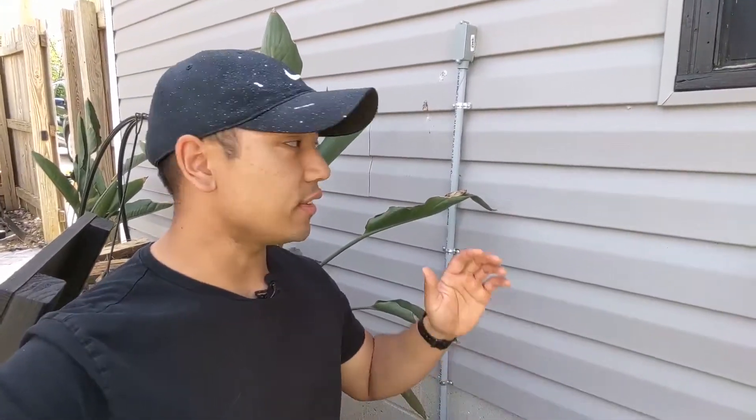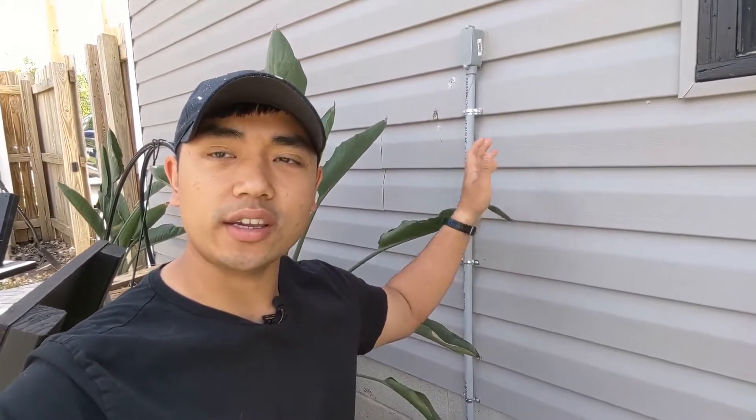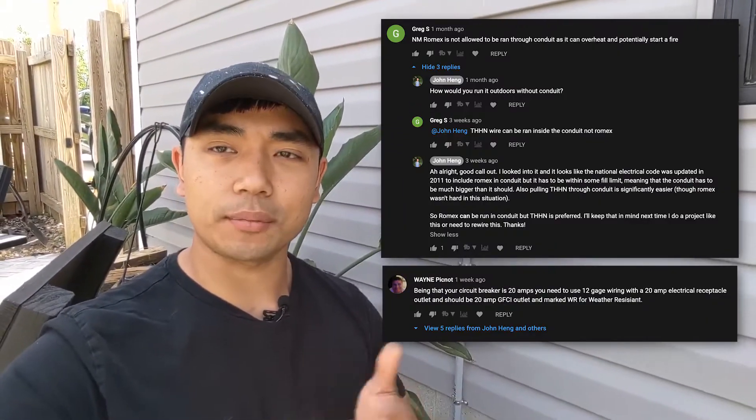The issue with the wiring is that I used a 14-gauge wire, even though the breaker on the inside is a 20-amp breaker. So that's too thin of a gauge for that wire. Also, I was running Romex instead of THHN. THHN is the preferred wiring for outdoor use. Thanks to both Greg and Wayne for pointing that out to me.